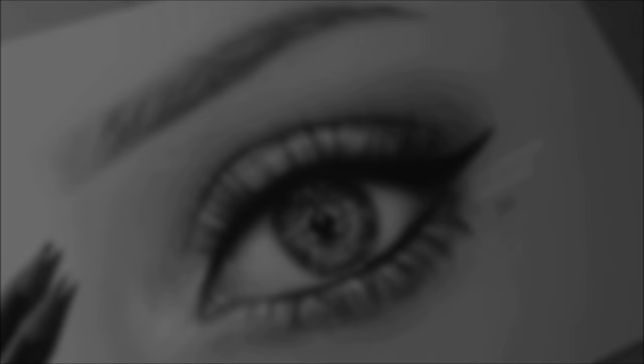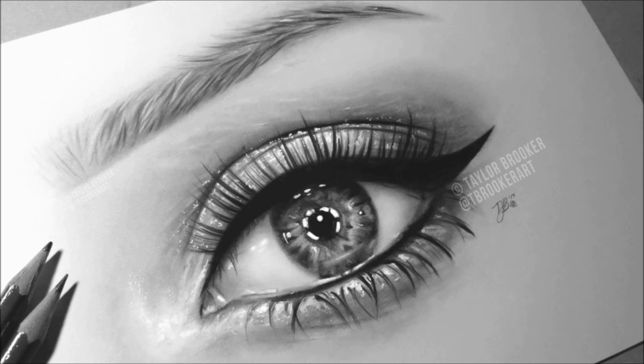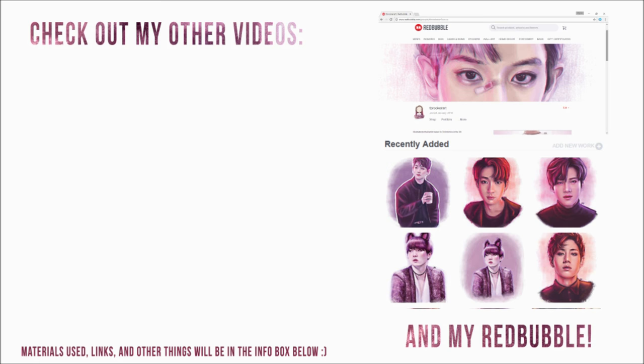Thanks so much for watching this tutorial, I hope you found it useful. Links to my Instagram, Twitter, Redbubble, everything will be below. Feel free to give this video a thumbs up and check out my other videos if you enjoyed this one. I'll see you guys soon, bye!